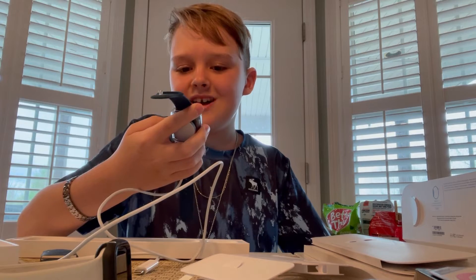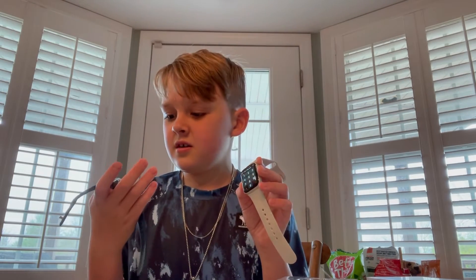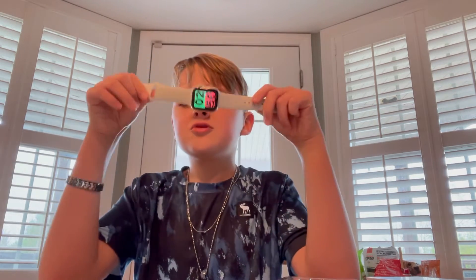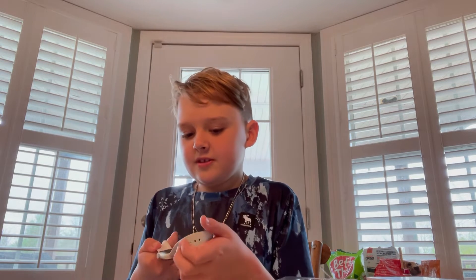All right guys, I have the Apple Watch Series 7 — the newest Apple Watch out there — and the Apple Watch SE, one of the older ones. The SE is what I used for almost a year and I loved it, but nothing compares to the Apple Watch Series 7. I feel like the Series 7 also has a better screen and comes in more colors.